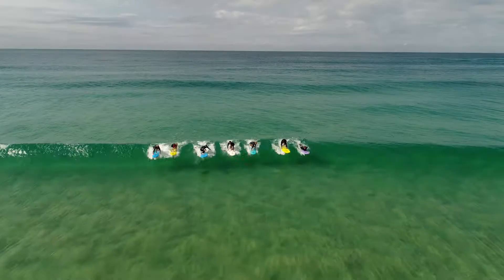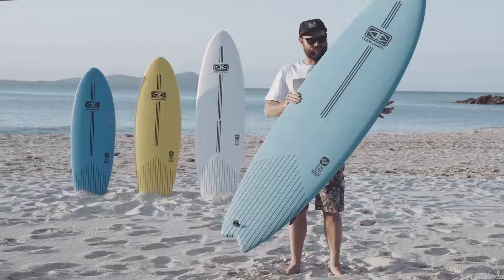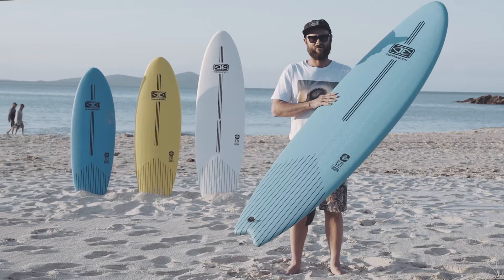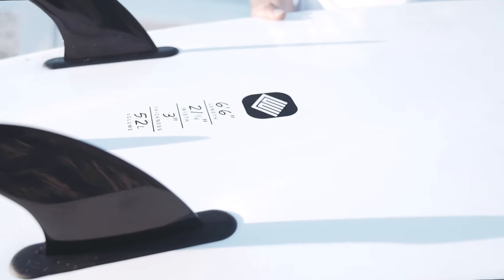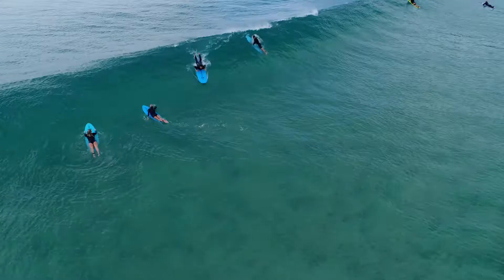The deck here is an IXL WVS. It has a texture deck for grip. The inside of the board is an EPS core. It's got two stringers — on the 9.0 it has three. The stringers give it a little bit more stiffness and just extra strength.